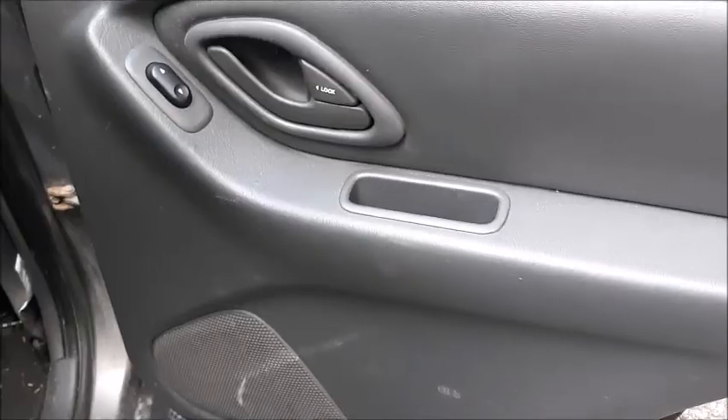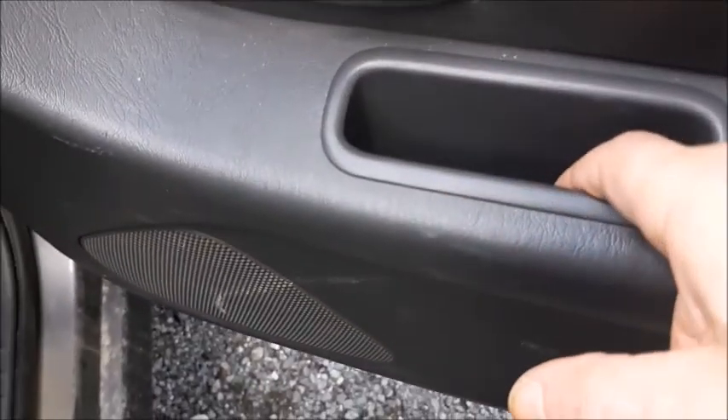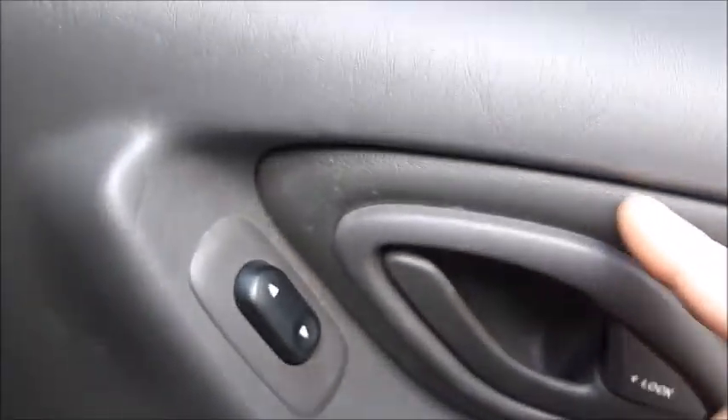Now you can open and take off your panel. To get the inside panel off, you're going to have one Phillips screw here and another one inside there, so just remove those.